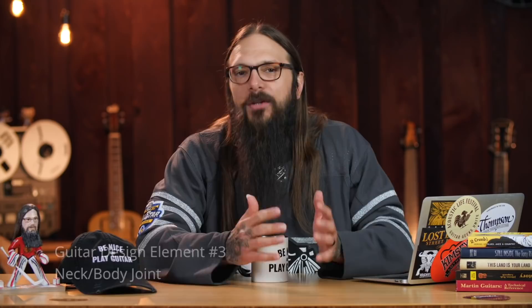Design element number three is the neck joint. Now you might be thinking he's going to talk about the sound difference between a dovetail neck joint and a bolt-on neck joint. I'm not going to talk about the sound difference at all because in my experience, it has no true impact. I can't tell the difference if a guitar has a dovetail neck joint versus a bolt-on neck joint just by simply listening to it. If you can hear the difference, more power to you — you have much better ears than I.